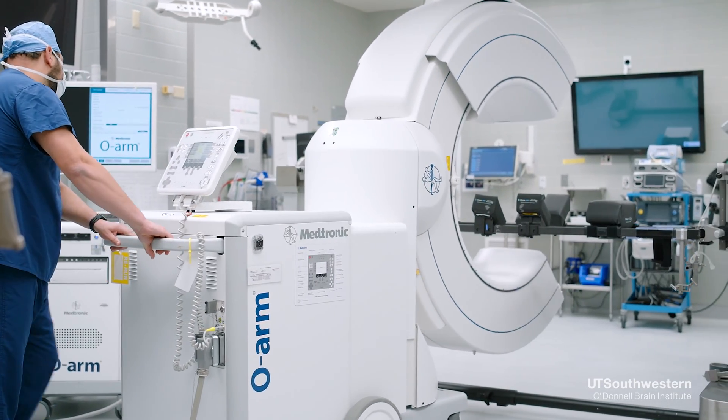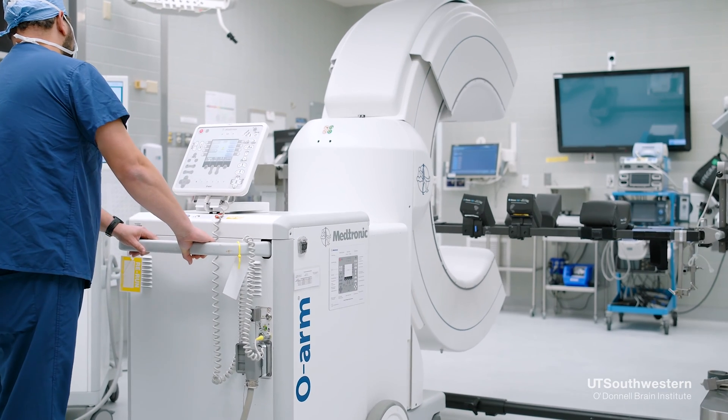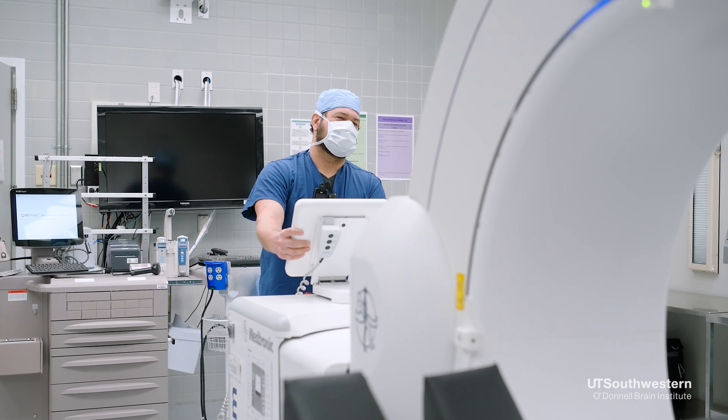An increasing number of centers offer the option for a sleep implantation of the deep brain stimulator. We can use an MRI machine or a CT machine during the implantation to make sure that the electrode is exactly where we want it to be.